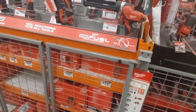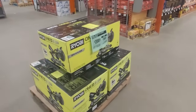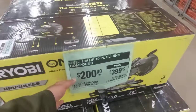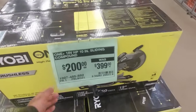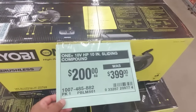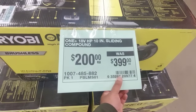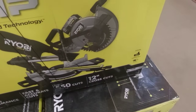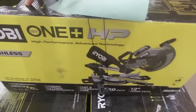Sales from Ryobi — and it happens to be this 10-inch sliding compound miter saw kit. This usually does come with a stand, but right now they have it dropped down from $399 to $200 even, so that is basically 50% off. You get a 4-amp battery and charger, and obviously no bag because this can't fit in a bag.